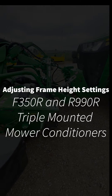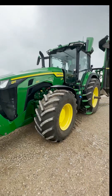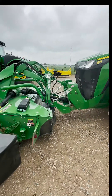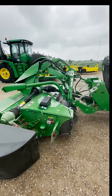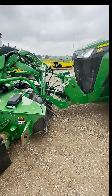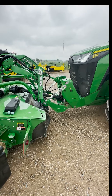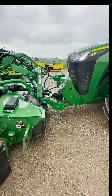Hey guys, this is Ryan Crudeville with Hudson Inc. in Lake City, Michigan. Today we're hooked up to our 8R340 and we have a triple mower setup on these. We have the F350R mower on the front and the R990R mowers on the rear. In this video we're going to go over how to set the frame operating height for these mowers on the front and the back.